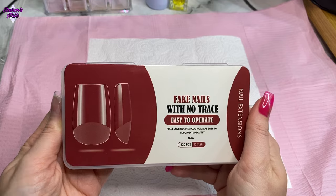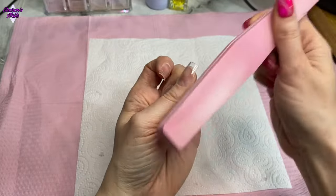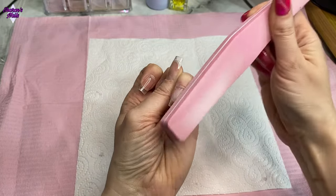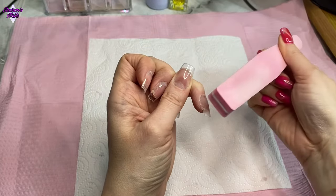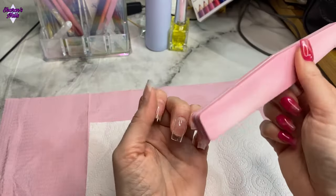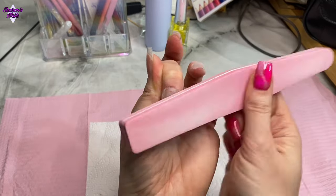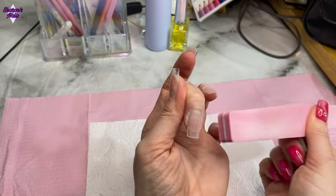I'm just starting off by buffing the surface of these tips. I've already applied them, shaped them, and cut the little knobbly bits off the bottom, so I haven't had to reduce the length — they're already exactly the length I want. But I need to get all the shine off them before I start putting a base coat and gel polish on. My other nails that I used the peel-off base coat on are still on and have still lasted, which is good.